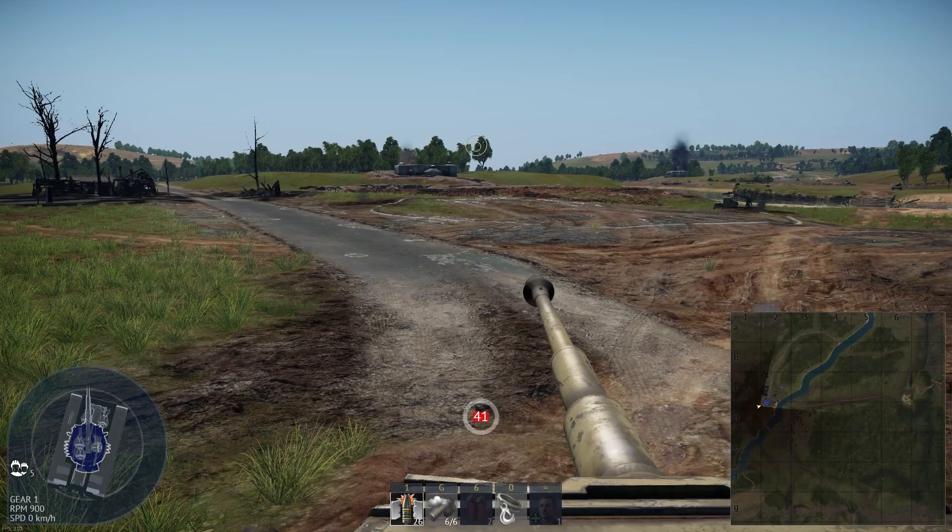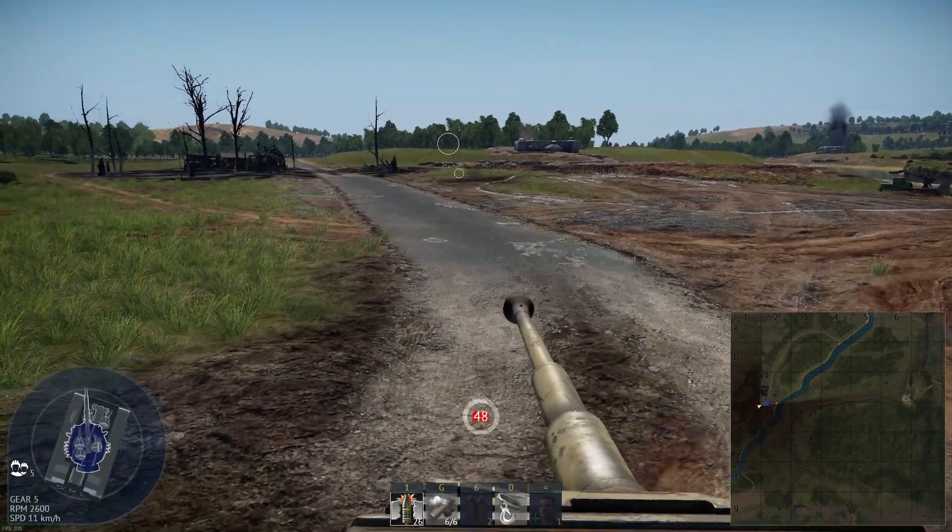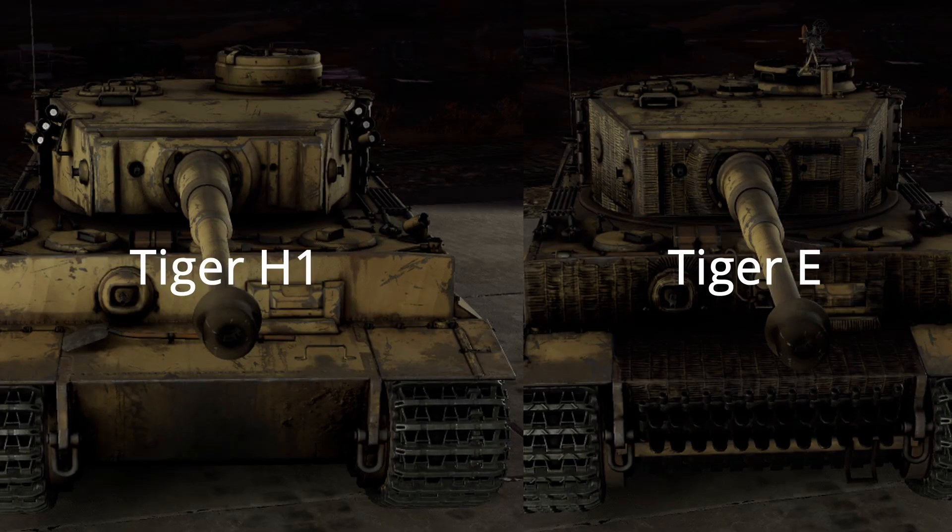I've heard about there being new Tiger recruits coming out of basic training, so I figured that our old training video needed a bit of a remake. When it comes to Tigers, there are currently two that the German high command fields: the Tiger H1 and the Tiger E.